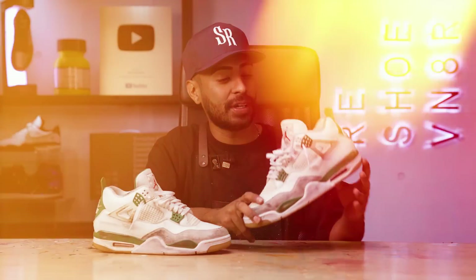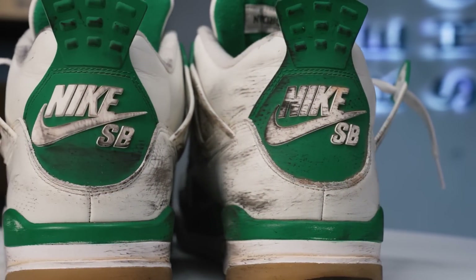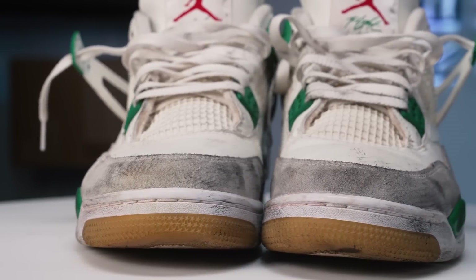What's up everybody, welcome back to the channel. Today we're going to be restoring these Nike SB Jordan 4s. A few weeks ago Nick Wilson did a full cleaning on this specific shoe — he trashed them, but he did a great job cleaning them up.